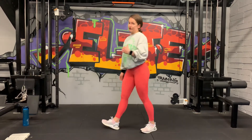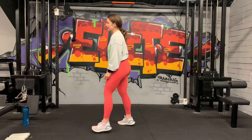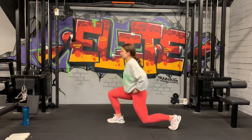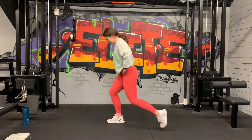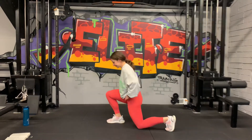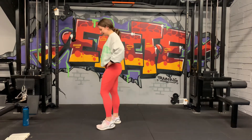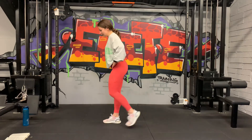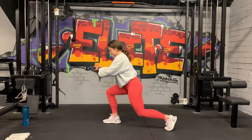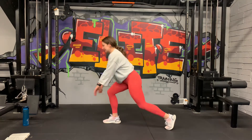Unilateral reverse lunge. Left leg first. 5 seconds, get ready — we're stepping back, bringing the knee to the ground. Let's go. Pick it up a little bit here, try and get a few extra reps. 20 seconds. The burn. 10 seconds. 5, 3, 2, 1. Nice.